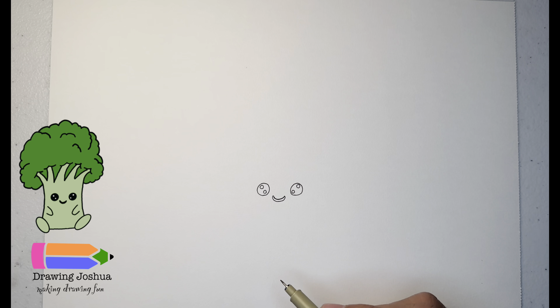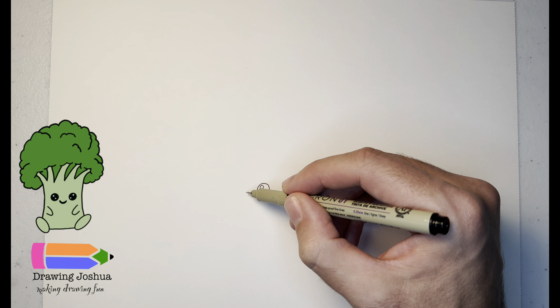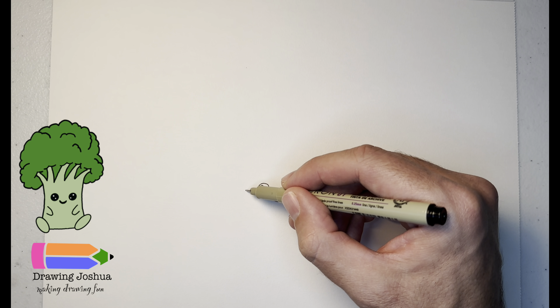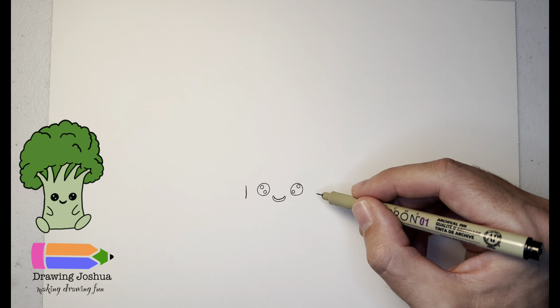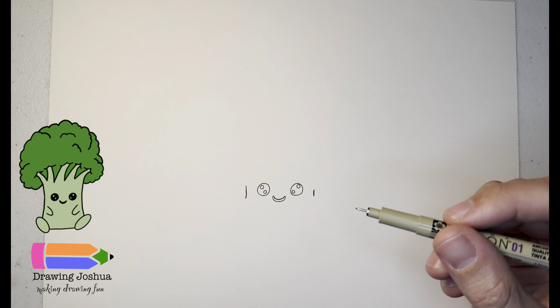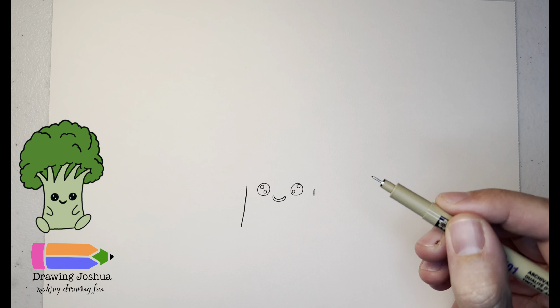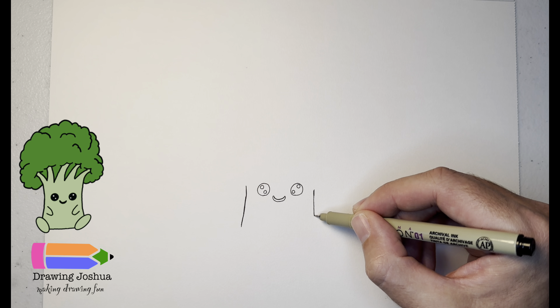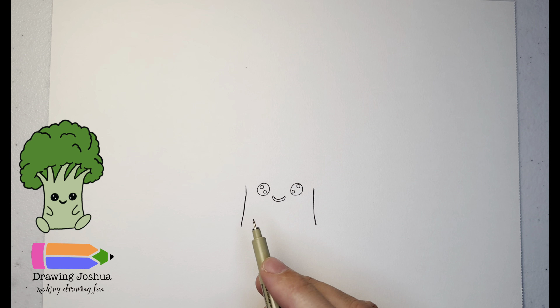Awesome job so far! Now let's start on the bottom of the broccoli — the base or the stem of it. To the left of the eye I'm going to add a line, and then go about the same distance on the right side. This is going to be where we have the base, so we're going to have it go down just a little bit more and curve just a little bit on each side.